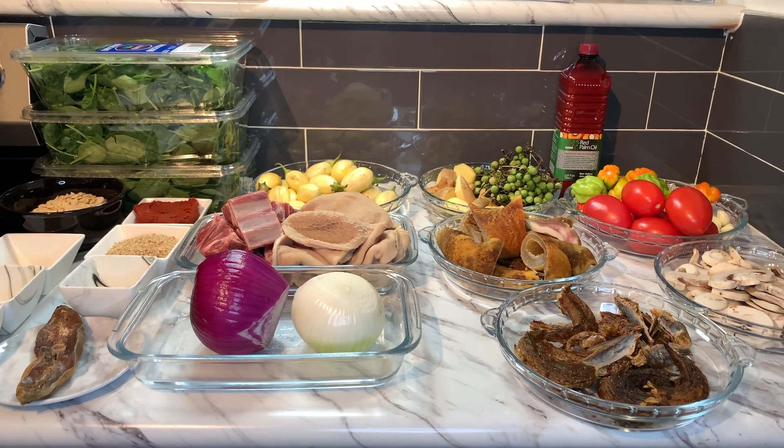Hello, hello, hello, my beautiful family! How are you all doing? I hope everyone is well by the grace of God. Good evening — it's a beautiful evening. Welcome back to Anestina's Kitchen. If you are a subscriber, welcome; if you are new, you are also welcome. I want to thank everyone — my subscribers, my viewers, my supporters — for the amazing support. I am truly grateful and appreciative. God bless you all abundantly.